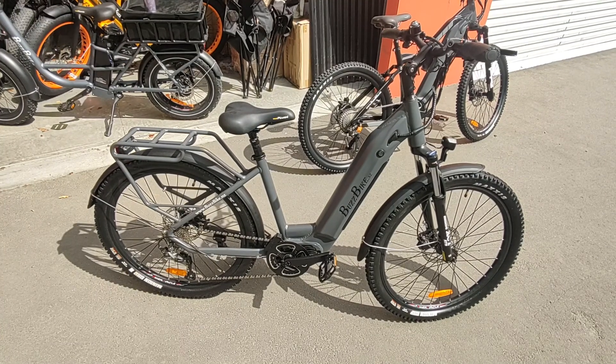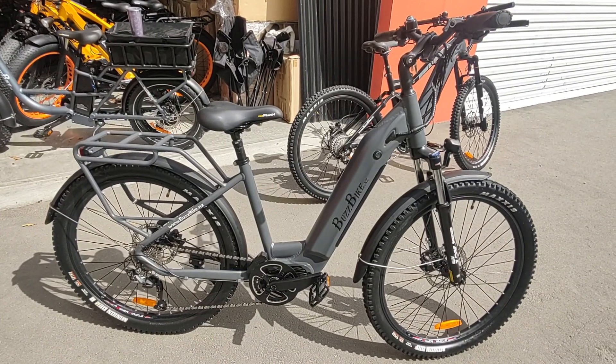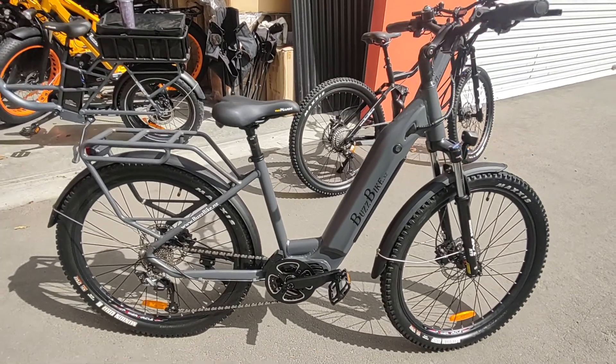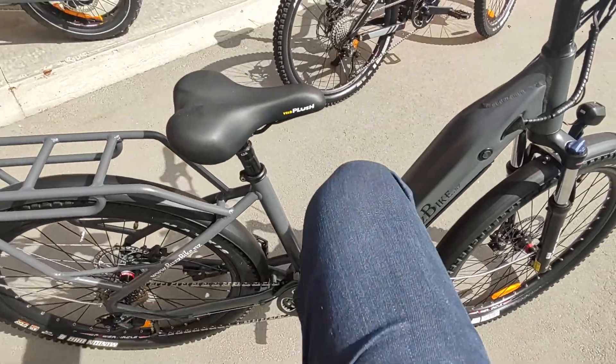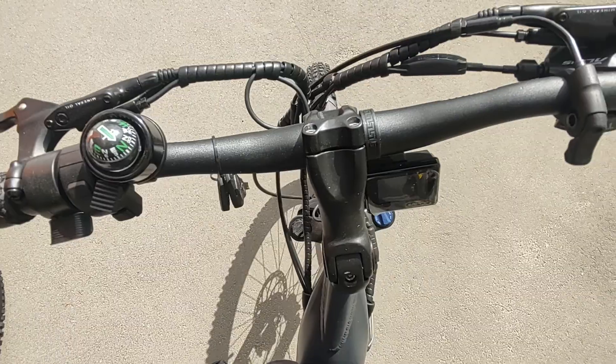Welcome to the BuzzBike M600 walk around video. This is the BuzzBike M600ST — ST for step through, because it is easy to step through and over onto this bike. Nice on and off.